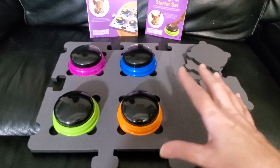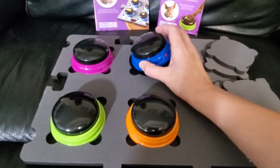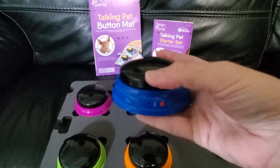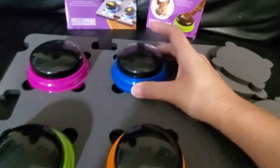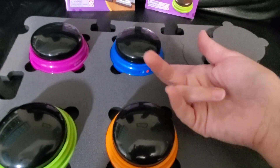I love that these buttons have different colors, so your dog can begin to learn which button goes with which word. They're very easy to program — you just push the red button right here, press and hold it to record your word, and then they sit down in here very nice and easy.